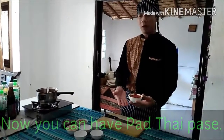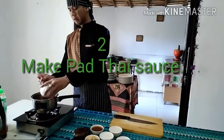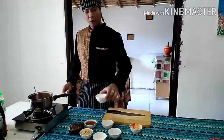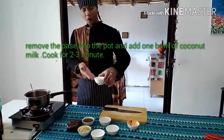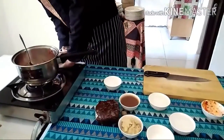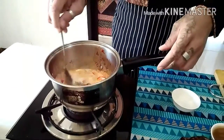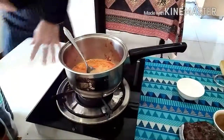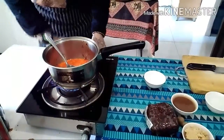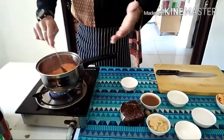After you have the Pad Thai paste, remove it to the pot. Then add one bowl of coconut milk. Cook the coconut milk with the Pad Thai paste together. We're going to cook the paste in the coconut milk for 3 minutes.